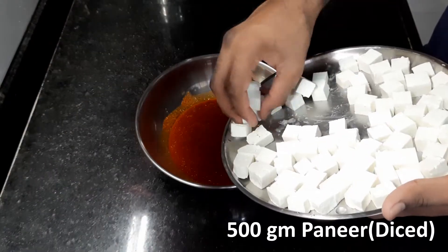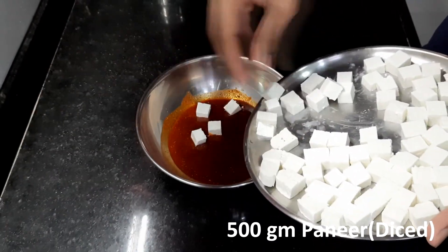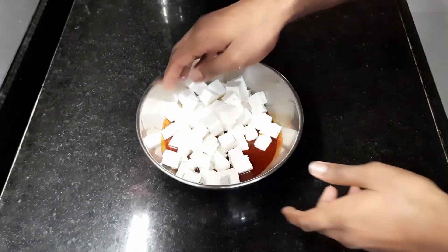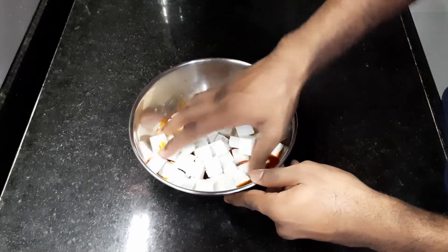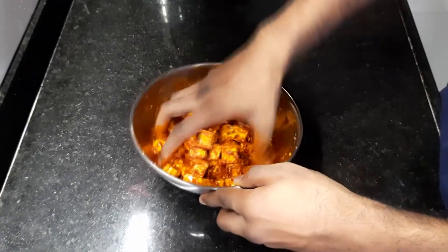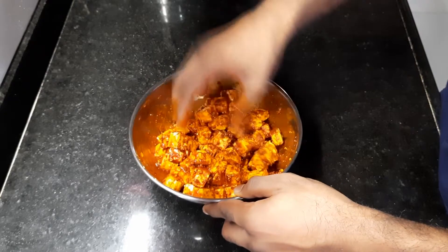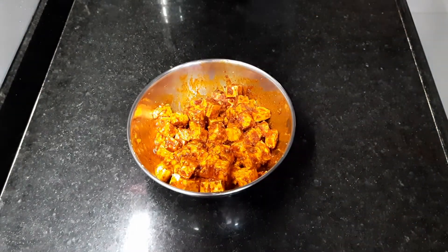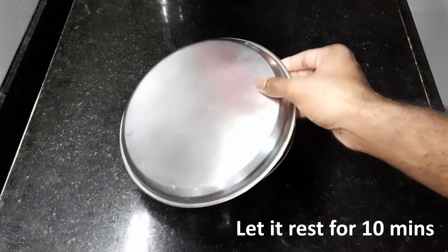Then add 500 grams diced paneer. Mix it gently and let it rest for 10 minutes.